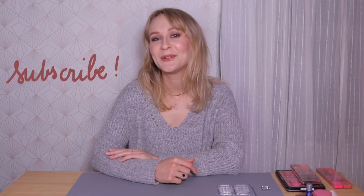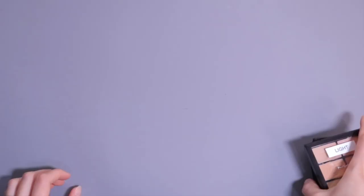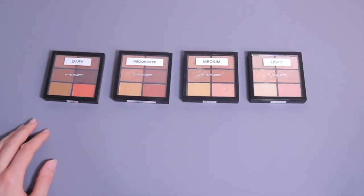Before we do that, I would really appreciate it if you could subscribe to my channel if you haven't already, and if you could like this video. You can also follow me on Instagram to see photos of my work and my everyday life as a pro makeup artist. Let's start with the concealer — I have these four shades to transfer.